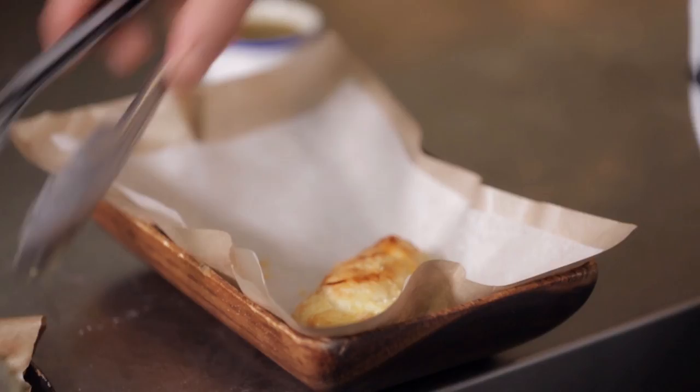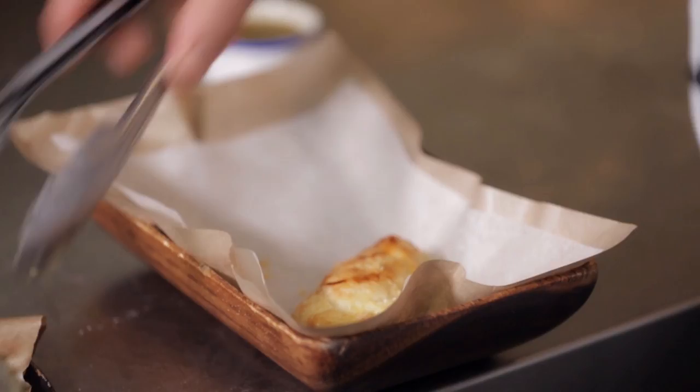When they come out they're ready to serve — three per serve. We'll use these as a share plate or they're a good little bar snack entrée. Here are our beef empanadas with puff pastry and a chimichurri dipping sauce.